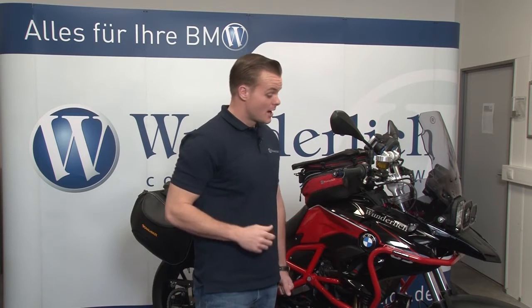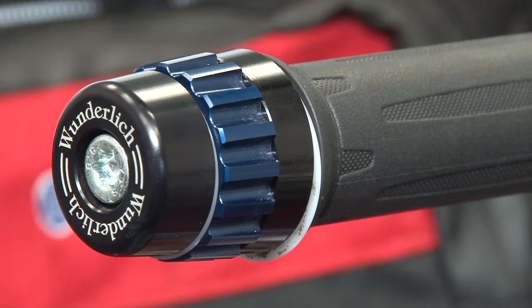We have our throttle lock here. It's a good way to lock your throttle if you're riding long distances and your hands get sore. You can lock your throttle — it's really easy to back on and roll on, and also easy to disengage.